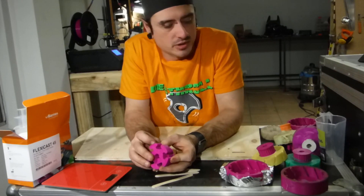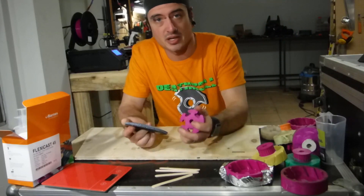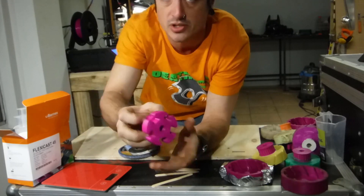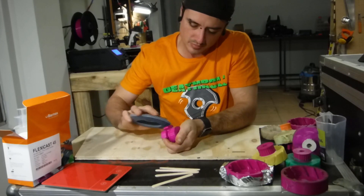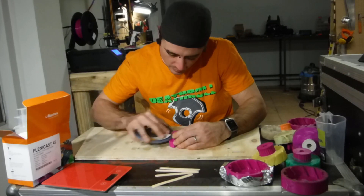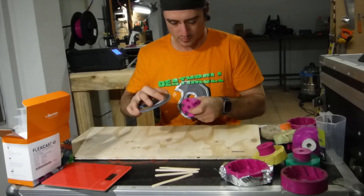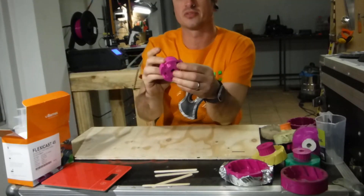So the polyurethane probably won't stick to this, so we need to rough it up. You can just do this with a bit of sandpaper — I've got some 80 grit flapper wheel here. I'm going to scuff this up a little bit to give it something to adhere to. Now you can see it's all scuffed up, so that should key in very nicely.